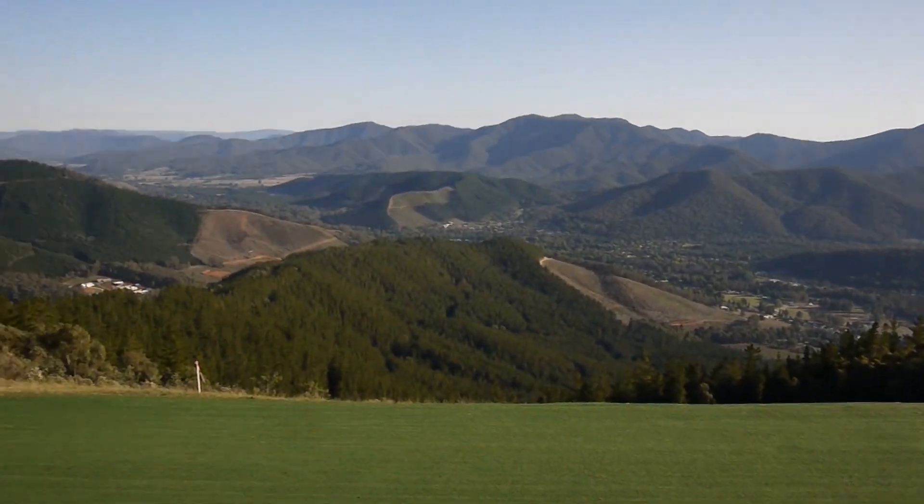Hey guys, welcome to day one of the Mountain Bike Australia Downhill National Champs. Out here for the track walk today — it is pretty epic weather, don't know if you can tell. Hopefully in this little video we're going to go for a bit of a walk down the track, see what's happening and go through a few of the features. Just standing out here on the lookout at the moment, looking absolutely epic. It's going to be a good day of racing, a good day of track riding, so see how it goes.